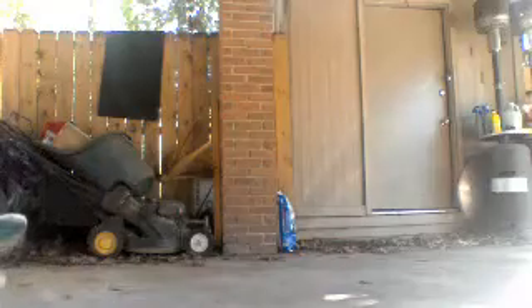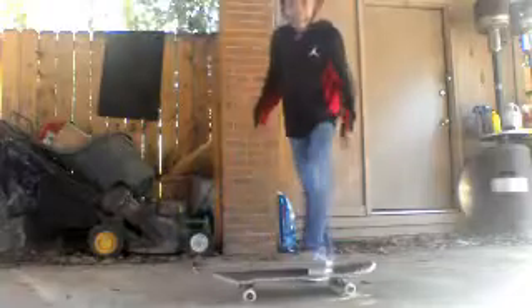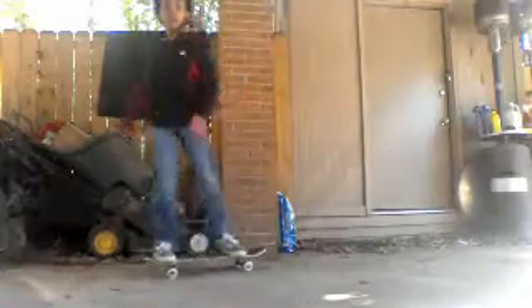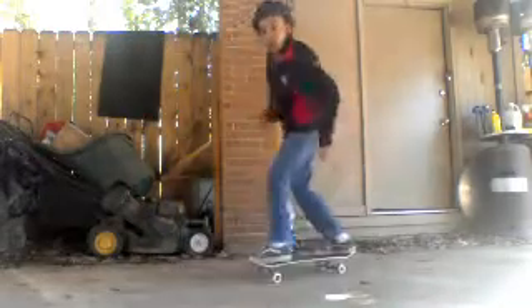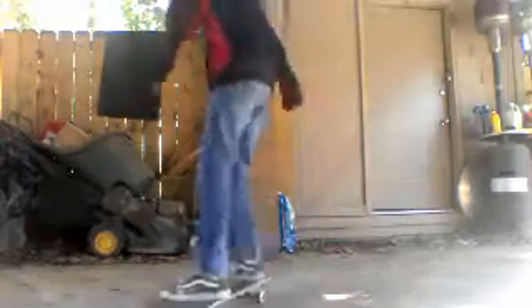Here's an example of what the frontside shove-it looks like. So look — I scoop it and then the board is going behind me. I catch it with both feet — my front foot and my back foot catching the board at the same time.